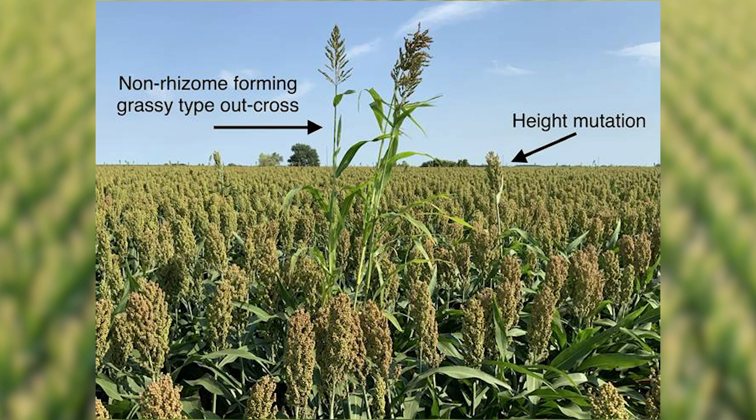If found in a commercial production field, it is highly recommended that producers rogue these plants out prior to letting them produce seed.